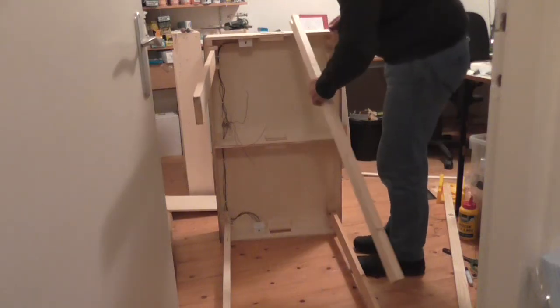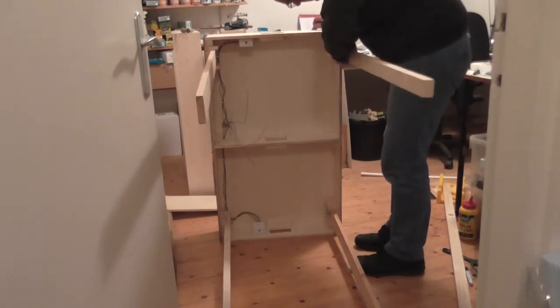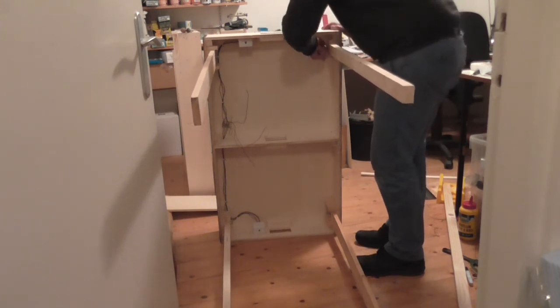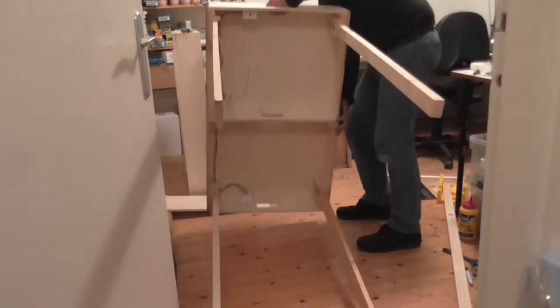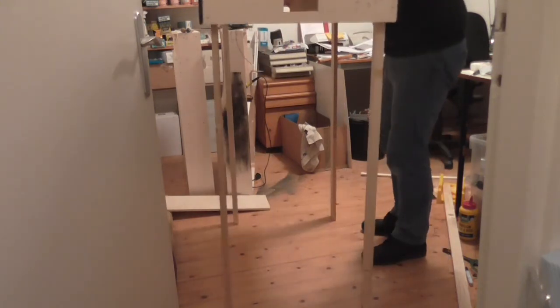This is the last leg to go in. Just slide it in, set them approximately in the middle position, add the butterfly nut, tighten it up — voilà, four legs on the module. So for the first time ever, it's ready to stand.